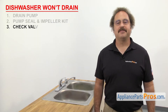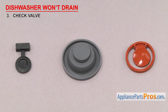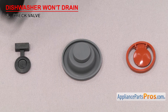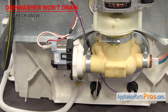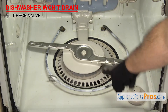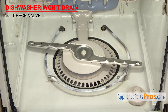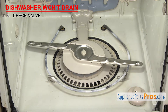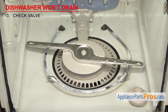Now we can look at the check valve. It prevents waste water from coming back into the dishwasher. Check valves have been used for many years — they're usually round and made out of rubber. Depending upon the dishwasher's design, the check valve could be on the drain pump under the dishwasher or inside the sump. If the dishwasher won't drain, it could be that the check valve has failed. When the valve fails, waste water can flow back into the dishwasher, so there will be water left in the bottom after the drain cycle.